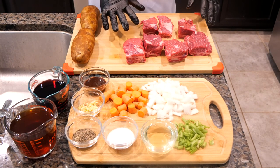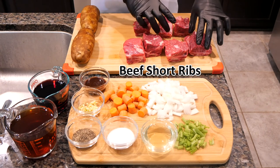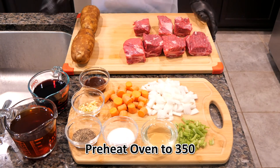And then we have our beef short ribs. While I'm showing you these ribs, preheat the oven up to 350 degrees.